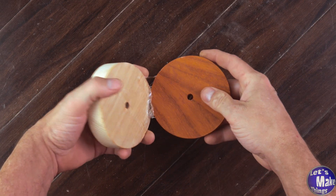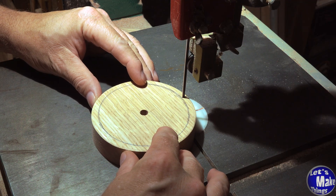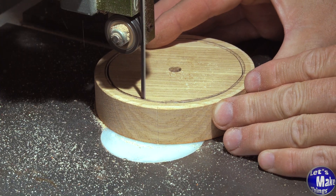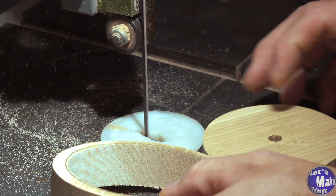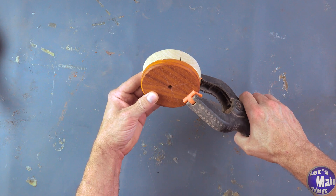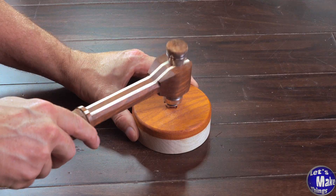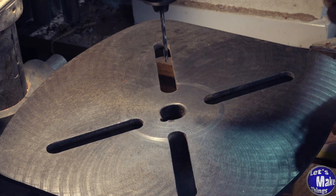Now that I've cut this out, I can go ahead and remove the top and then cut this bottom center out. Now I'm just going to add a little bit of glue and glue this on with some clamps. We'll give this a chance to dry and we'll come back. I'm just using a three-eighths twist bit now to enlarge the hole, and a five-thirty-second bit to drill out the splines.